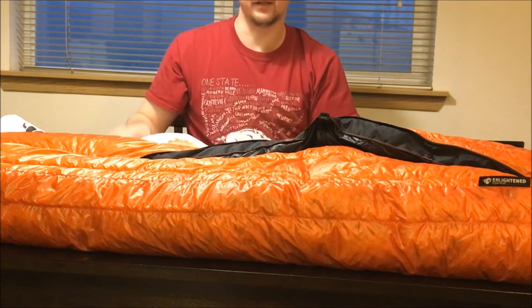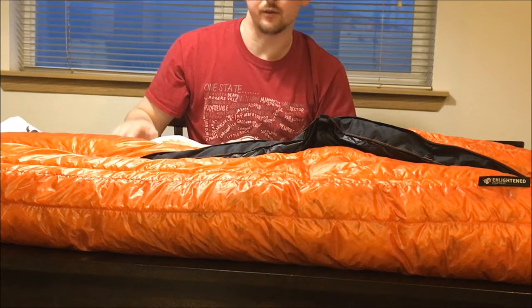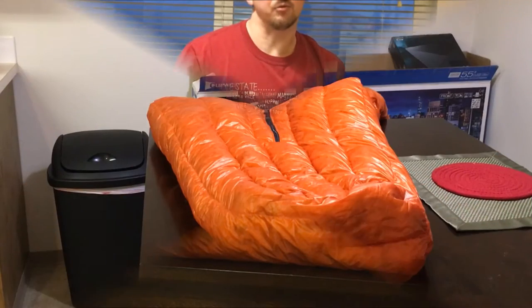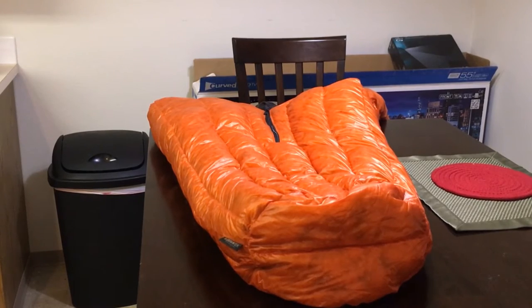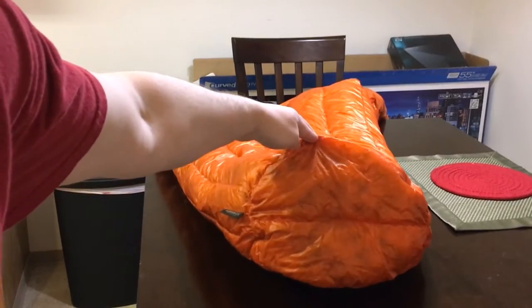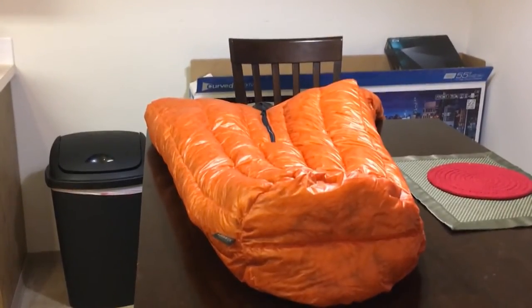Let me lay this quilt out so you can get a better view from the bird's eye view. Okay, I have this quilt laid out on the table now. As you can see at the bottom, there's actually a rounded foot box that is completely sewn in, so you don't have to worry about any drafts creeping up through the quilt anymore.